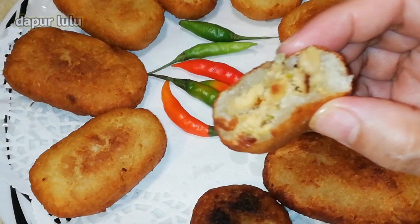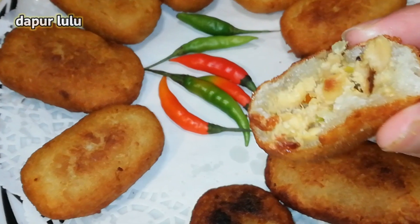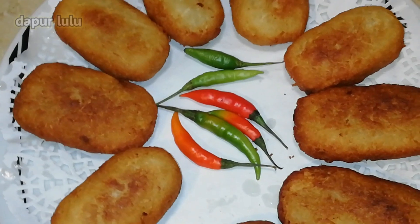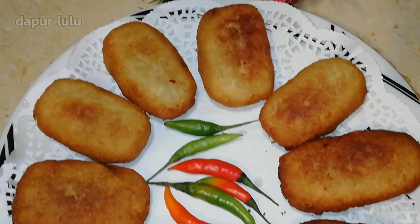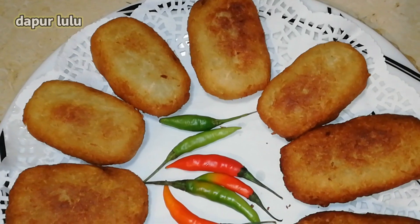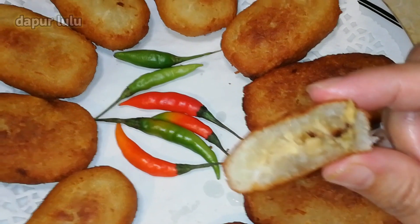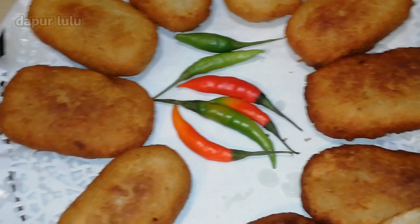Nah teman-teman, kali ini aku akan membuat comro ya teman-teman. Comro, oncom dijero ya. Ini enak banget dan membuatnya pun simple banget. Ini jajanan jadul ya teman-teman, jajanan kampung, tapi enak banget.